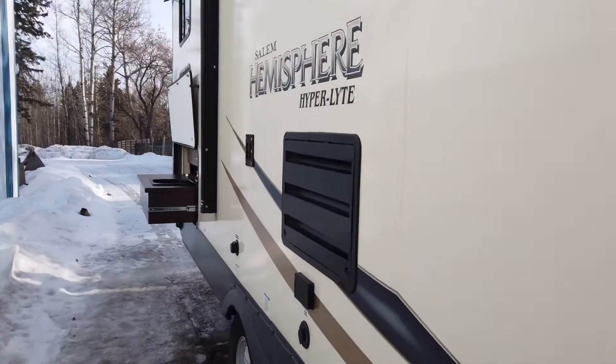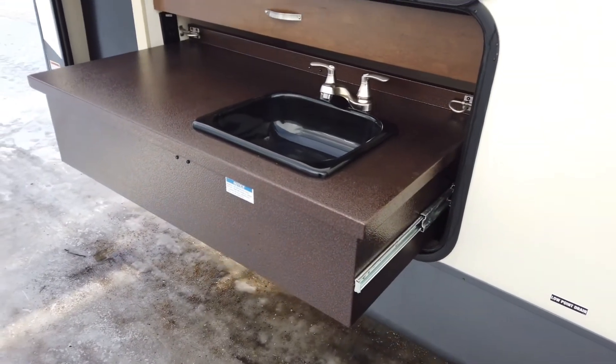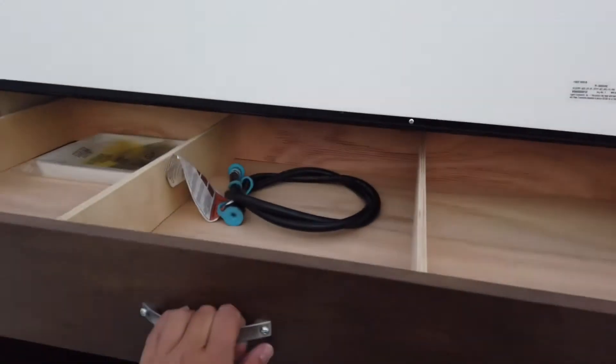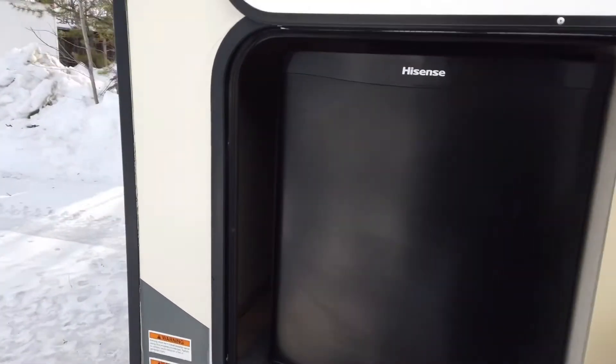And we do have a nice little outdoor cooking space. This is a drawer that pops out of the compartment and there you have your sink. There is a pullout drawer for storage at the top, and then you have a mini fridge at the rear here.